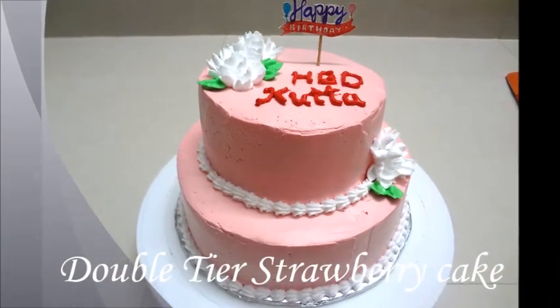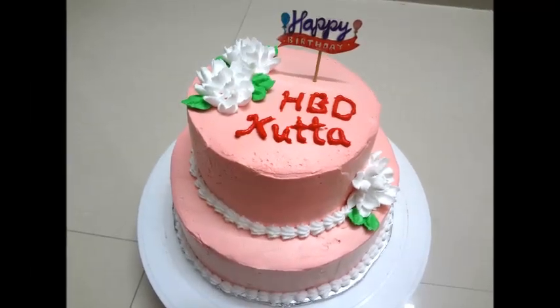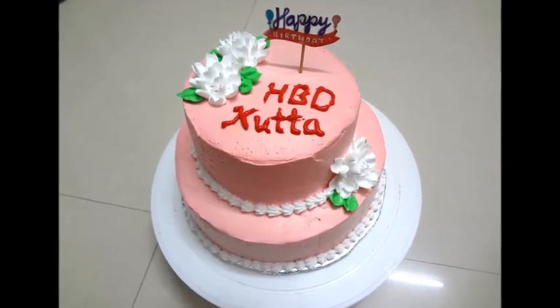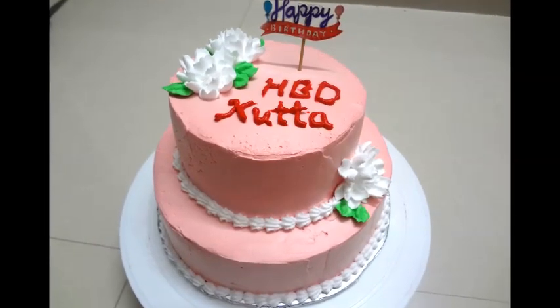Hello friends, welcome to Naguwin Samayel. In this video, we have a double tier cake and two tier cake. Let's see how this cake is very easy to do. This cake is strawberry flavor. You can do it with vanilla or chocolate flavor as well.